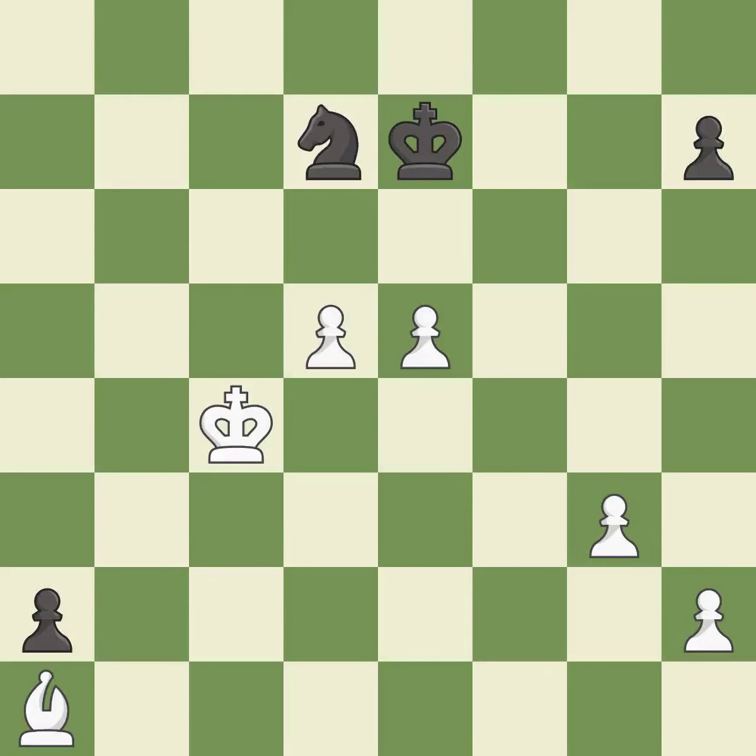This moves the knight to safety. Very precise. That's a sensible reply — it is excellent. Right on target.